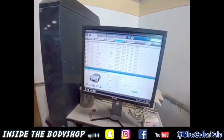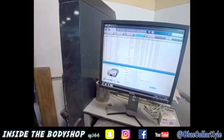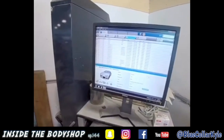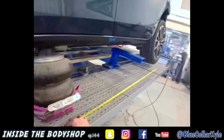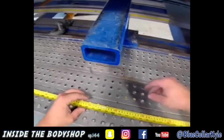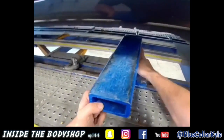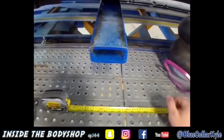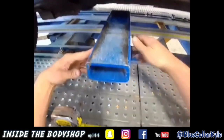Looks like it's a 2014 Corolla. Trying to find it here in the measuring system to get the specs for it. They have measurements in here of where they want you to put these clamps, and you measure off the center of the rear wheel. I want this one at 785 millimeters, so right about there, and then this one they want at 2025 millimeters — right about there.